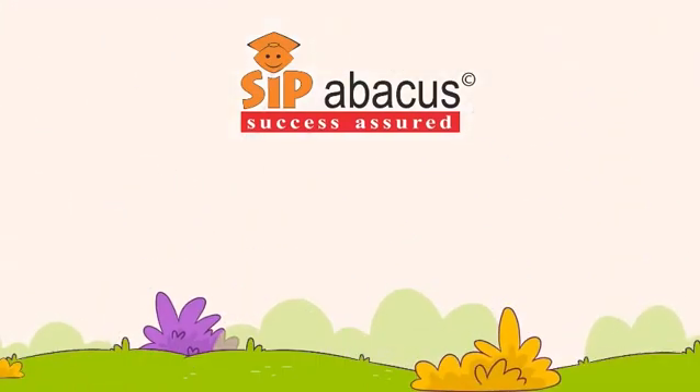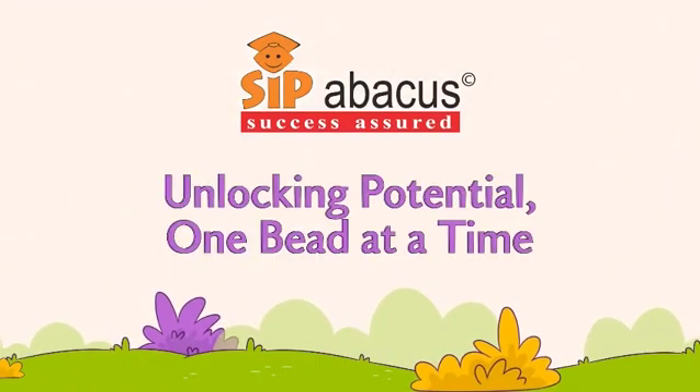SIP Abacus. Unlocking potentials. One bead at a time.